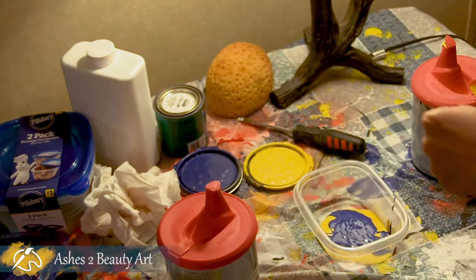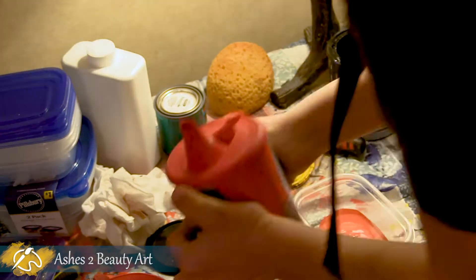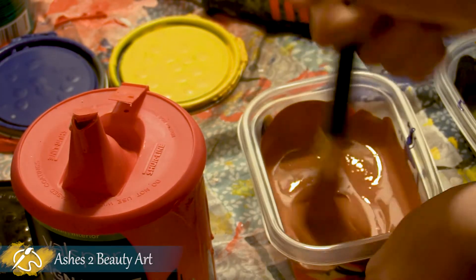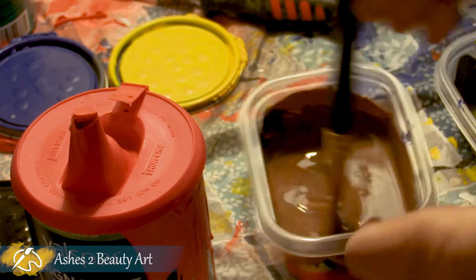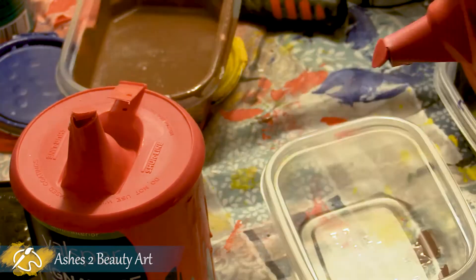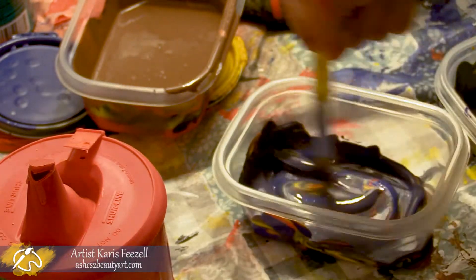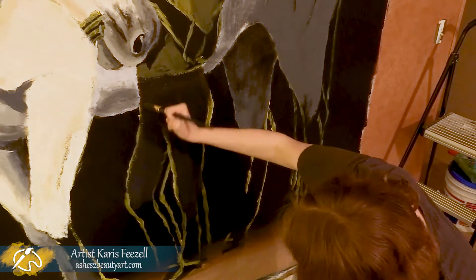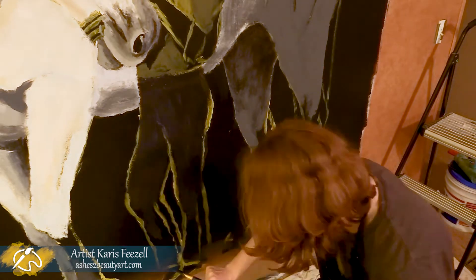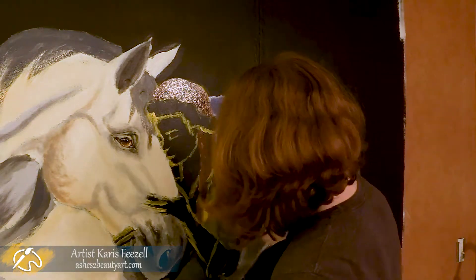I'm mixing the base color for the girl's green shirt, a deep red brown for her hair, and a blue for her jeans. I would have liked to only have used three cans of primary colors for this mural, but the only green I could make with those was too muted. I had more of an emerald green pictured in my head, so I bought a special tube of paint for her shirt. The lighting in the office wasn't great at night, so the colors in the video aren't really accurate at the moment. I wanted to get all the base colors blocked out on the girl before calling it a day.